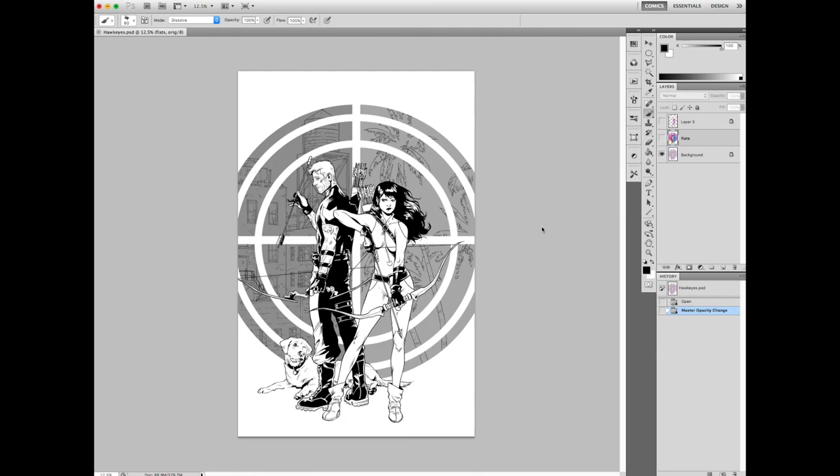Hello everyone, Jason Lewis, professional comic colorist here. This is the second video in what I hope to be a weekly or possibly bi-weekly series where I color pin-ups from my various comic artist friends. This week's pin-up is Hawkeyes by Brendan Cahill. You might know Brendan Cahill from his run on Transformers. Great artist, good guy.